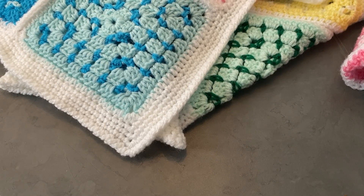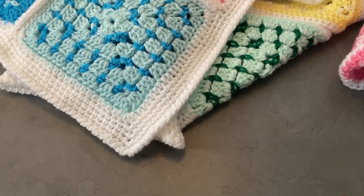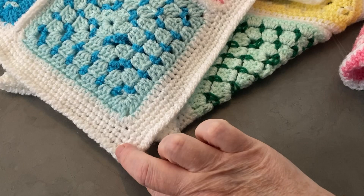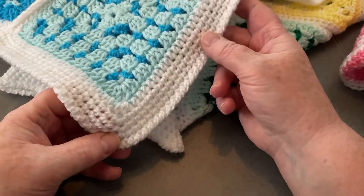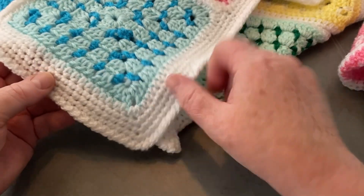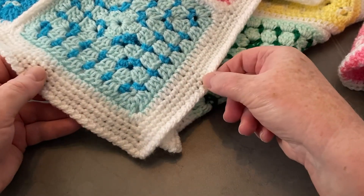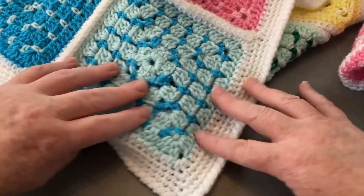Hi everyone, welcome back to Crochet Rocks. Tracy here, and in this video I'm going to show you how to do this border. It's just a simple little border and this is kind of a crab stitch edge. This is by far the best method I've seen for the crab stitch, so I'm going to show you how to do that on this little swatch.